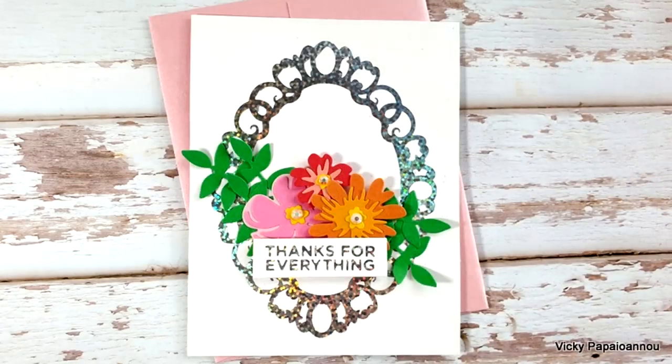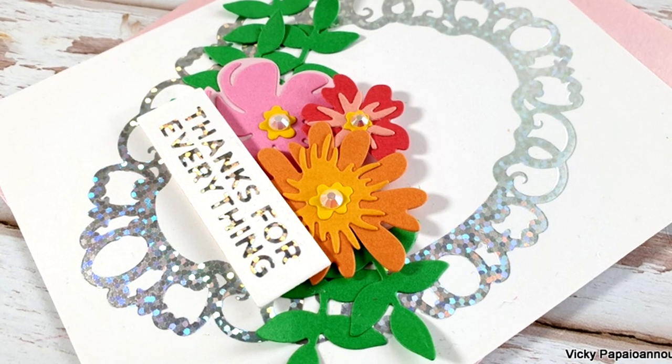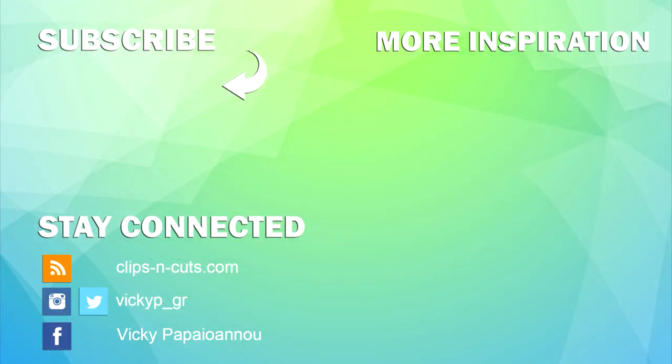Here are some close-up photos of the card that I made for today. As always, you will find links down below to everything I used for creating this card. Don't forget to like and subscribe and also leave me a comment — they really get me going. Thank you all so much for watching. I hope that you had fun and got inspired and until next time, stay safe.